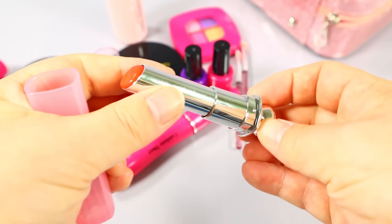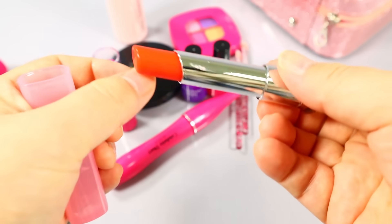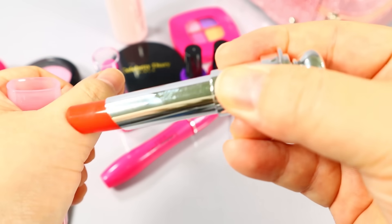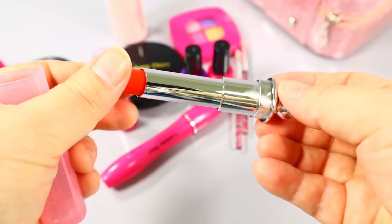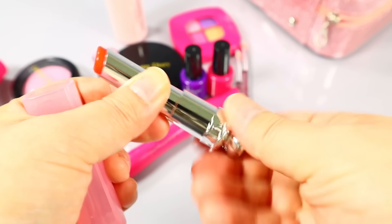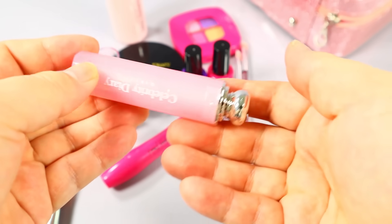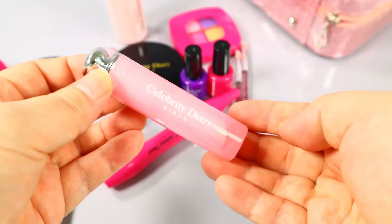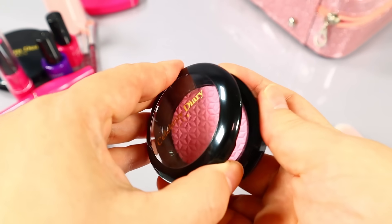I've got to make this a little bit more, but it's in the same way. So I'm going to pour it in a few seconds. I'm going to pour it in a little bit.